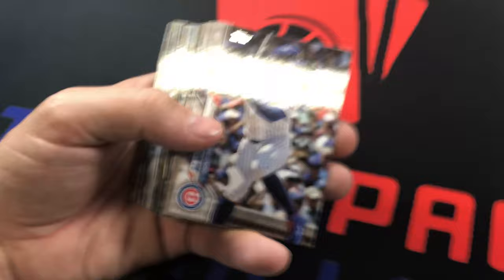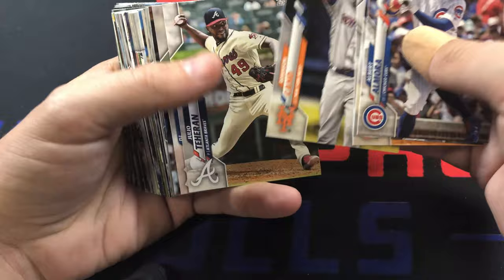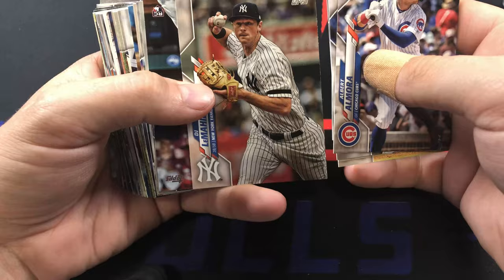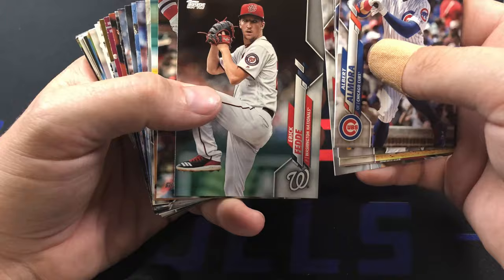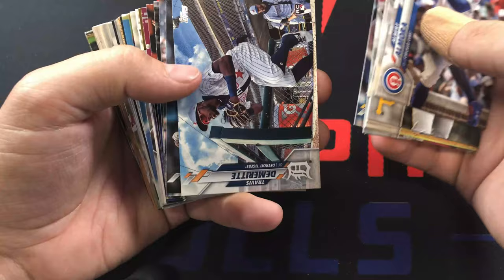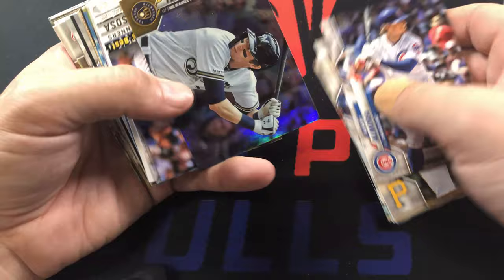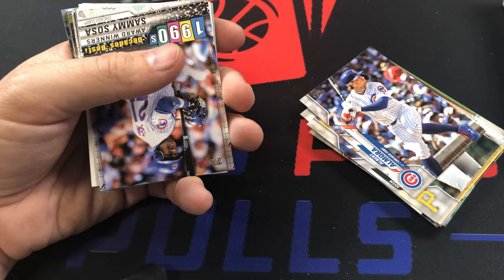I think we've had at least one numbered card in each pack. Albert Almora, Josh Bell, Jonathan Villar, Robbie Cano, Julio Teheran, DJ LeMahieu, Randy Arozarena, Eric Fedy, Tyler O'Neill. Max Muncy - we're kind of not hitting any more rookies though. Christian Yelich, Travis Demeritte - I know it looks like a short print but it's not, I've checked that one many times. Robbie Grossman, Jalen Davis, Christian Yelich foil - that's a good one to get.